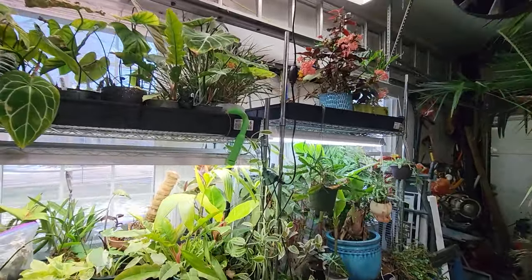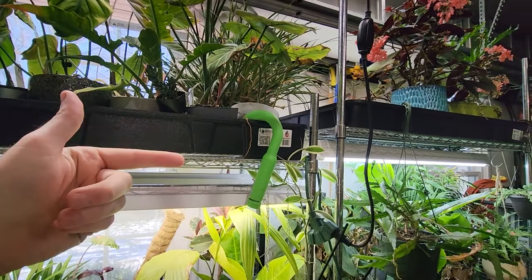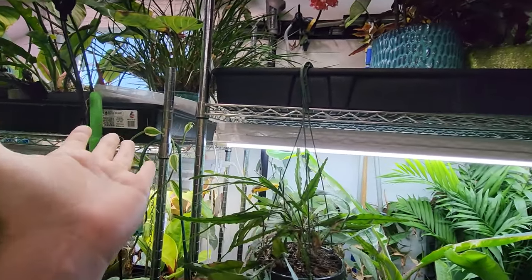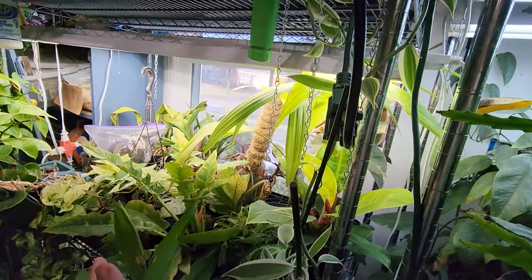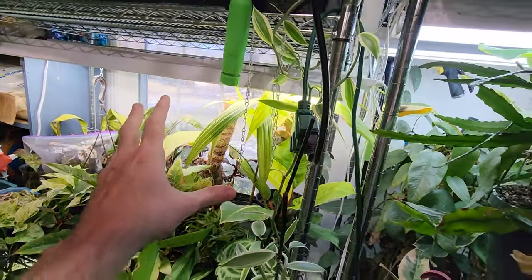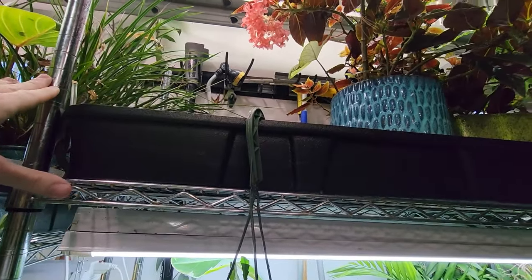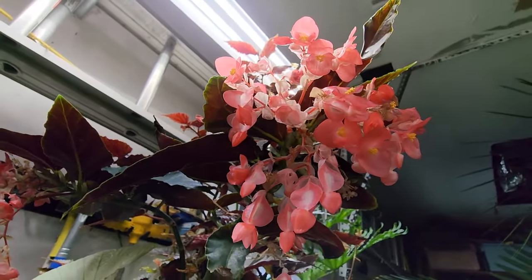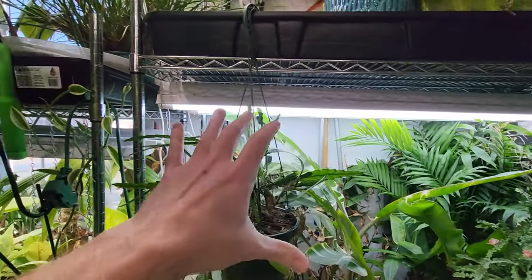I would like to bump these shelves up just a little bit — this one right here, probably take it up to the top, allowing more space here. I also want to bump this shelf up because the bottom shelf needs more height. These will be closer to the grow lights up there, but everything up there is doing fine. I could use just a little bit more space right here and right there, but I need the ladders to do that. Look at all these flowers — you don't get those kinds of flowers if the plants aren't happy and don't have good light on them.